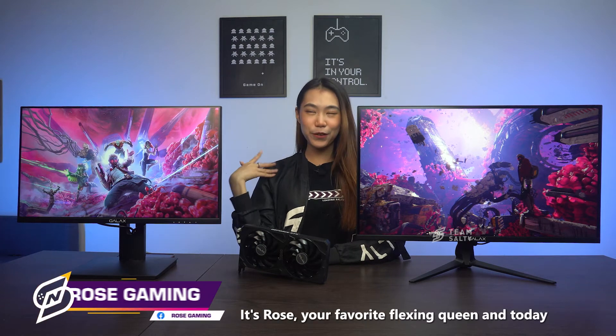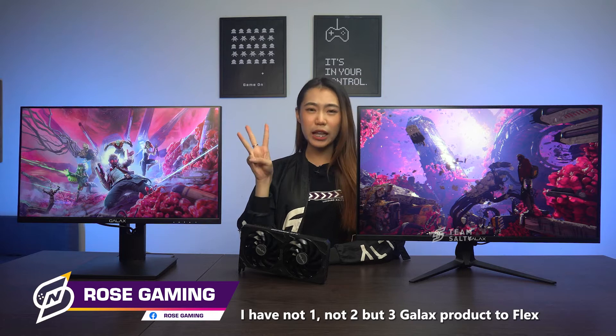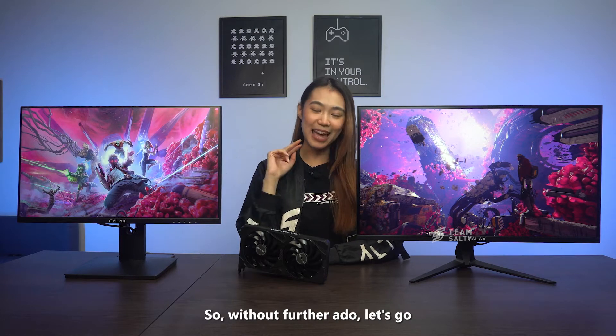Hello everybody, it's Rose, your favorite flexing queen. And today, I have not one, not two, but three GALAX products to flex. So, without further ado, let's go!